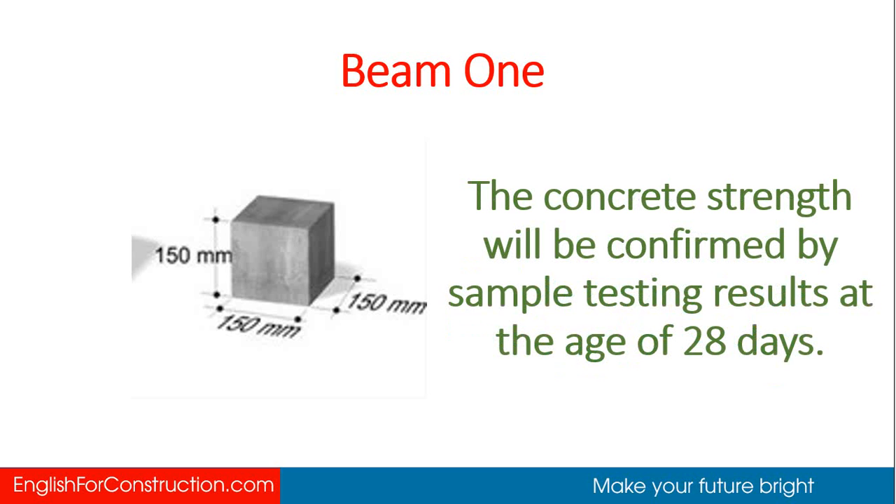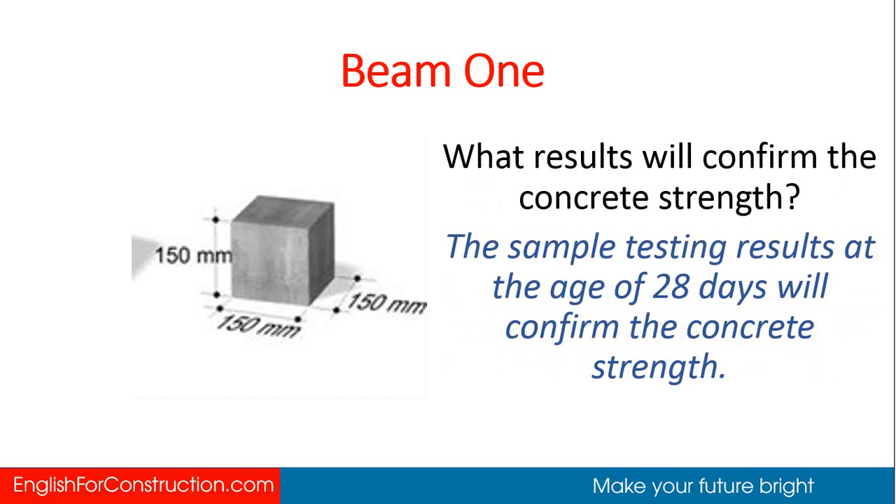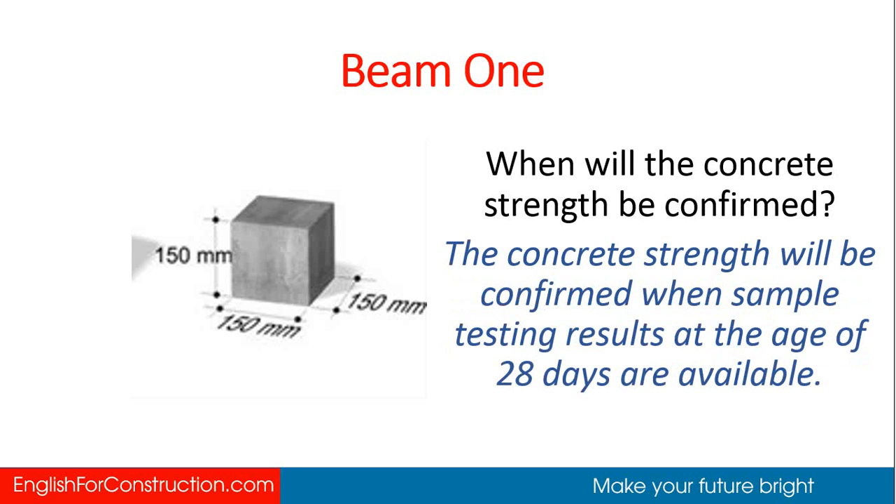The concrete strength will be confirmed by sample testing results at the age of 28 days. By what will the concrete strength be confirmed? By sample testing results at the age of 28 days. When will the concrete strength be confirmed? When sample testing results at the age of 28 days are available.